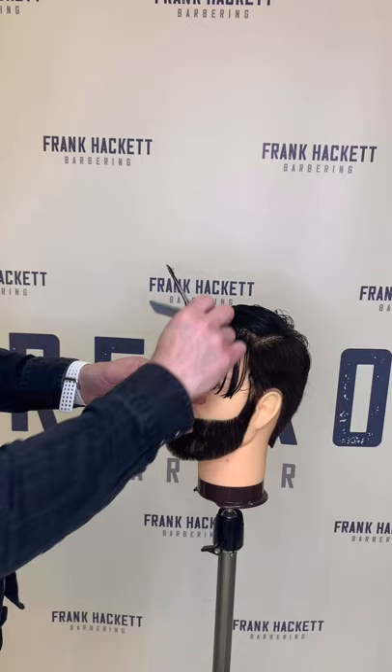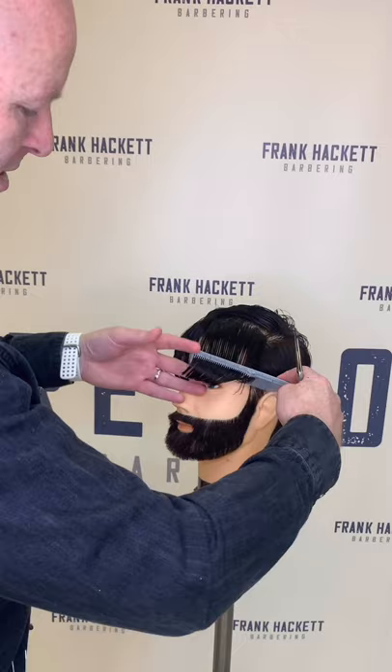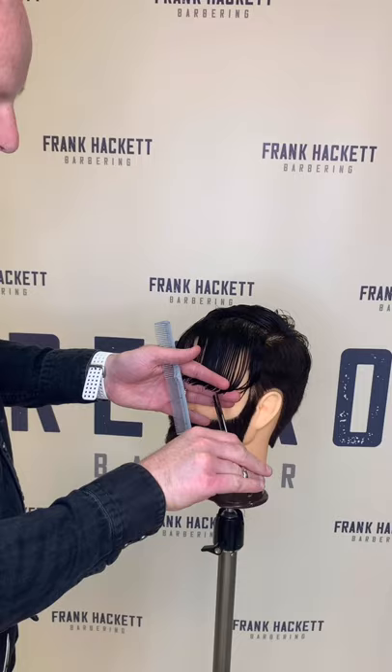I've just sectioned off this top section and dropped down the next section. Obviously with your consultation stage, you'll be asking the customer what way they like to wear their hair and what kind of length they like to finish out. So we're just going to dry it off and add a little bit of product.